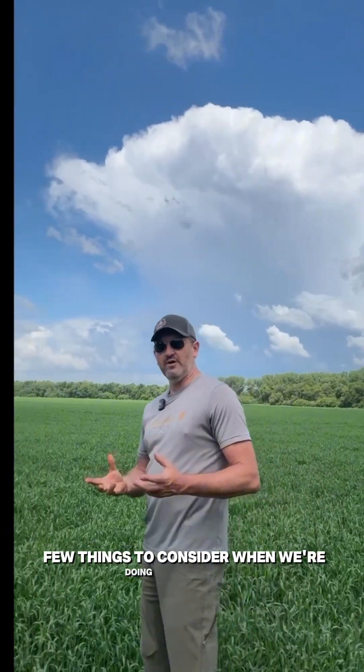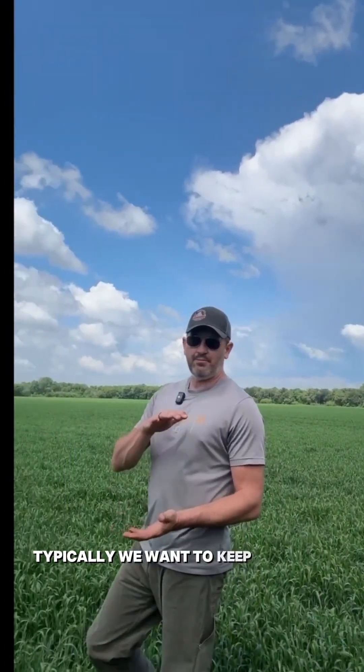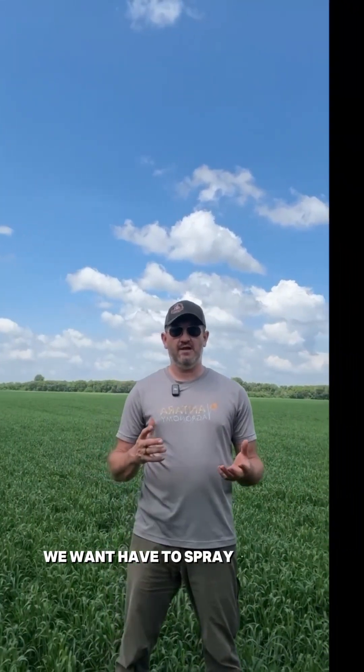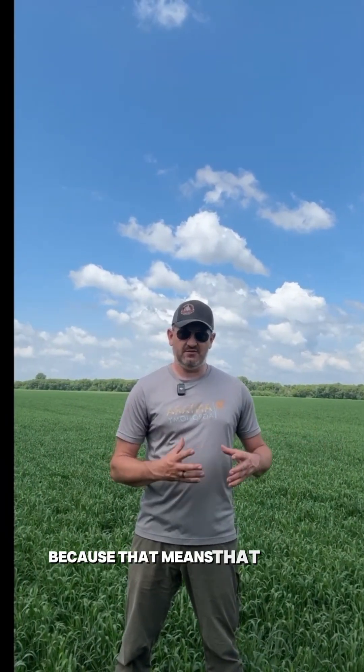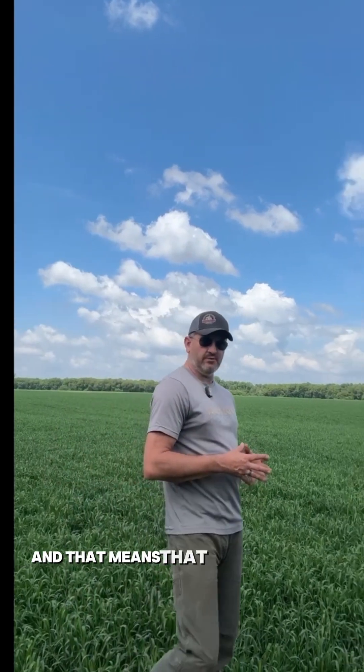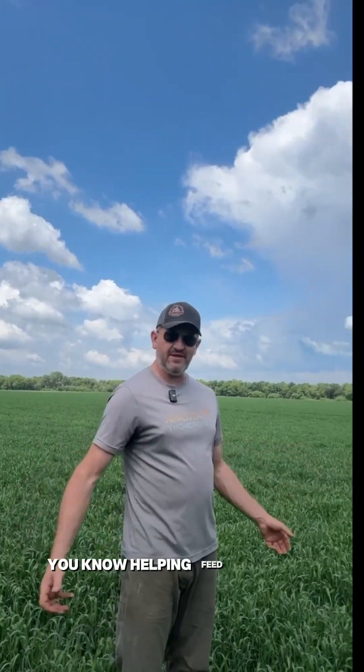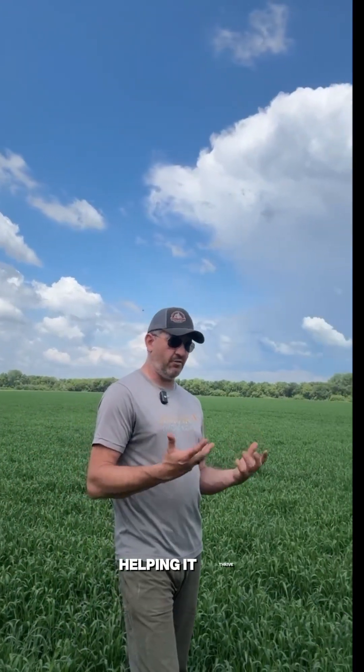A few things to consider when we're doing a flag leaf — typically we're targeting leaf diseases. In the Red River Valley we're almost guaranteed we'll want to spray a fusarium head blight application, because that means there's something there to protect. That means the crop is looking really good and that we've got moist conditions that are helping feed that plant and helping it thrive.